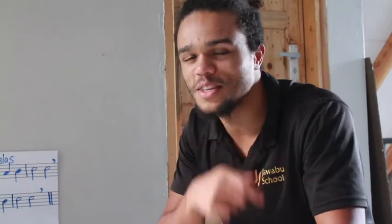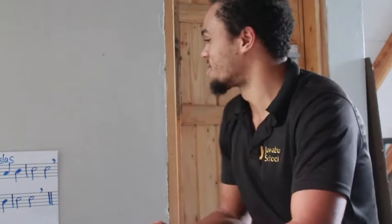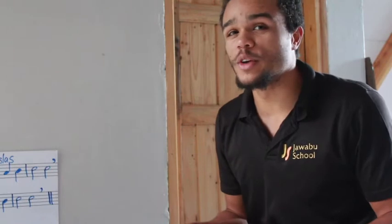Morning Grade 2! Welcome back for another awesome day of music with Mr. B and Ms. Vanessa. So, last week we were doing the Dreidel song.